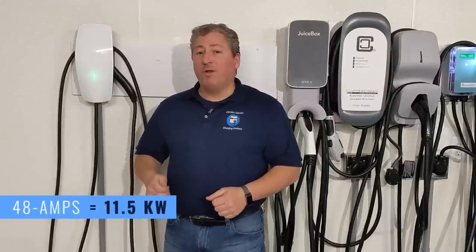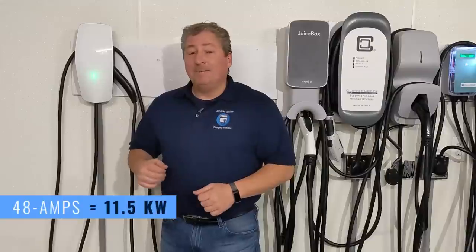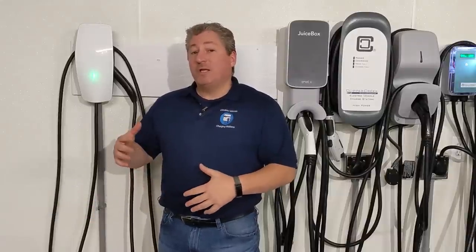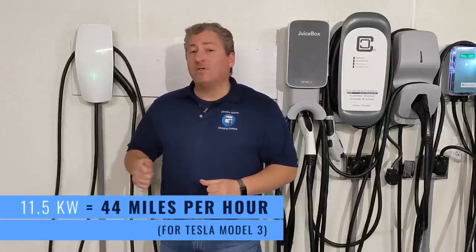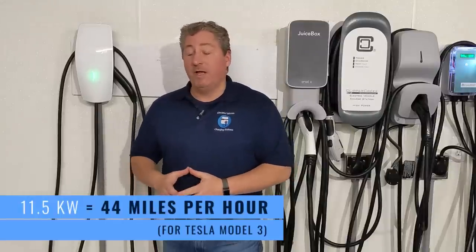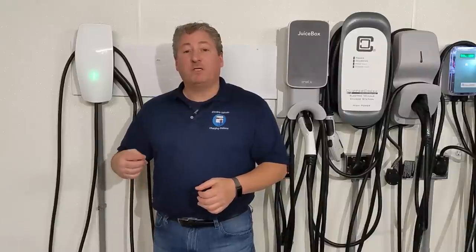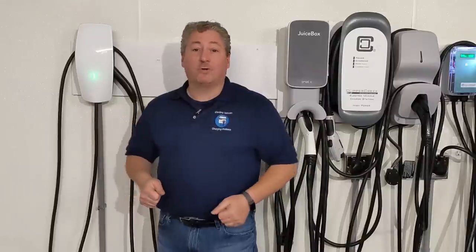48 amps can deliver 11.5 kilowatts to the vehicle. For the Tesla Model 3, that translates to 44 miles of range per hour. Tesla also provides a neat graph on their website showing that depending on how the wall connector is configured and what circuit it's on, how many miles of range per hour it will deliver to each of their vehicles. It's a very nice offering — I urge people to take a look at it.